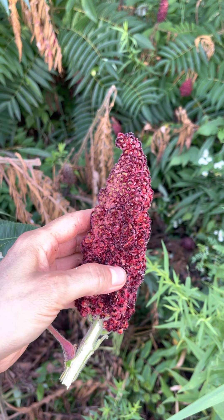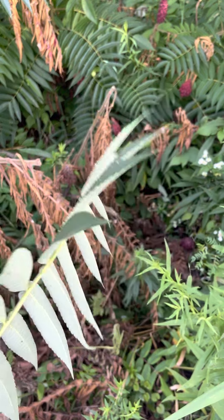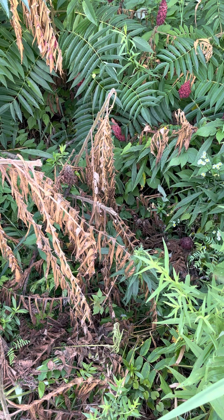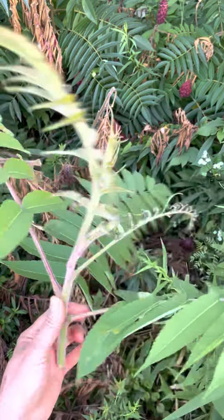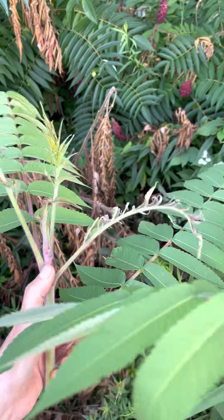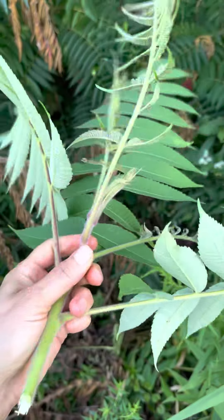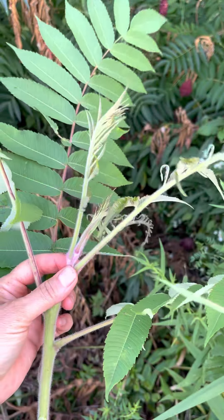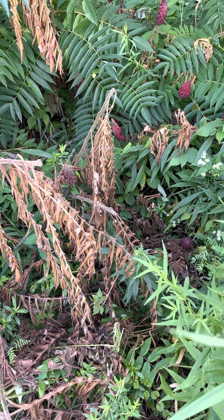The young shoots are peeled and eaten raw in the spring. I think I have one right here — this is a shoot. It's not a springtime shoot, but these shoots you can peel them back and eat them. I've eaten plenty of them. Where it's tender, that's where you want to break them off and peel it down. They're sour and bitter, but they're pretty good.